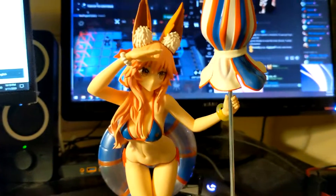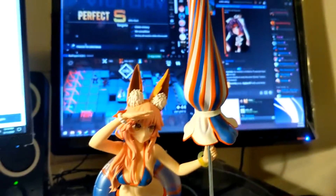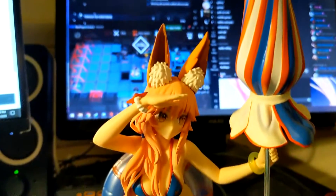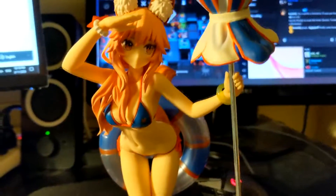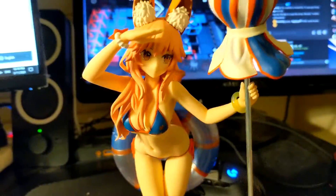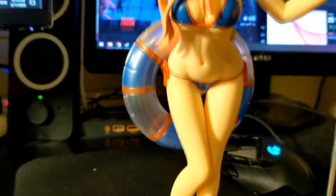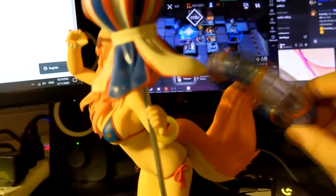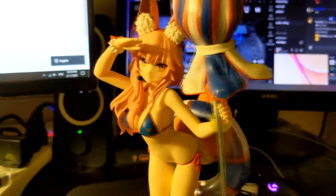Now we're getting a little spicy. This is Lancer TamaMo in her Fate Grand Order Summer outfit. This one came with a removable shirt and hat, but I've chosen not to put those on — I kind of like her as out in the open as possible, if you catch my drift. She's wearing not a whole lot, just how I like it. There's a little pool floaty here that's removable. I think it adds a pretty nice touch and it's a cool reference to her Fate sprite.